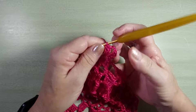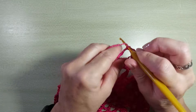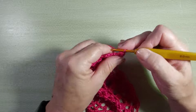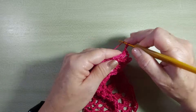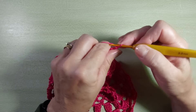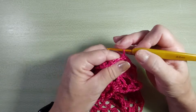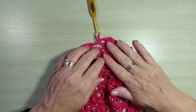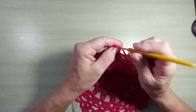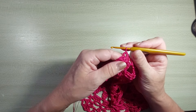Mais um ponto baixíssimo pra caminhar pra dentro do leque. Agora, a gente vai repetir o leque, começando com três correntinhas, um ponto alto. Duas correntinhas, mais dois pontos altos: leque sobre leque. Três correntinhas, nas correntinhas da carreira anterior, ponto baixo. Uma, duas, três correntinhas: leque sobre leque. Vai fazer essa distribuição até o final. Ponto baixíssimo na terceira correntinha, caminha para dentro do intervalo do leque com mais um baixíssimo.